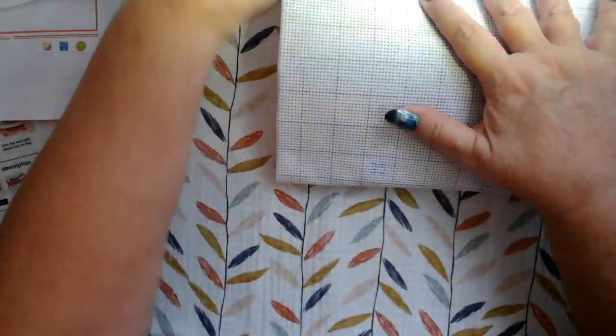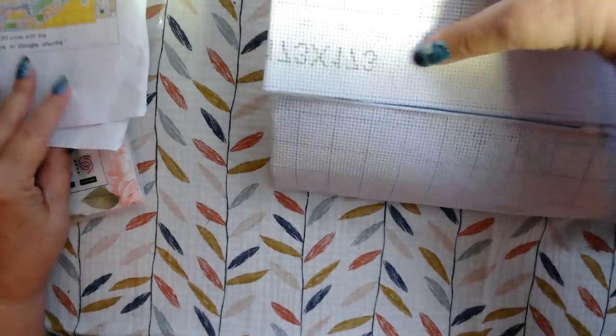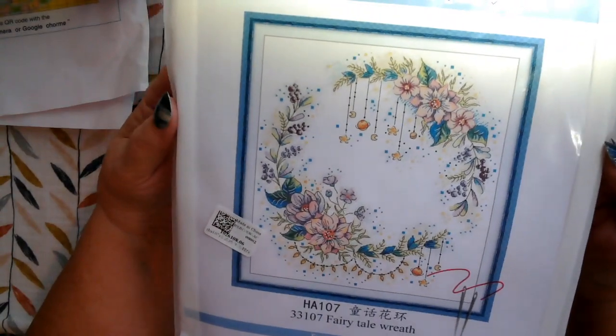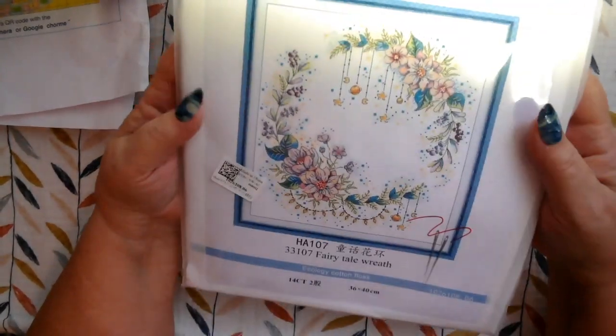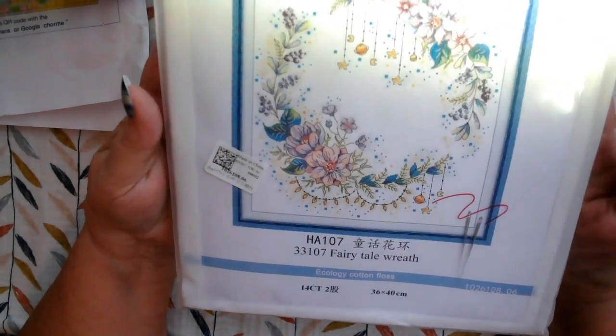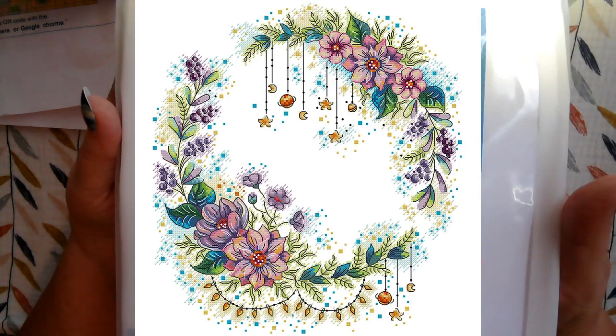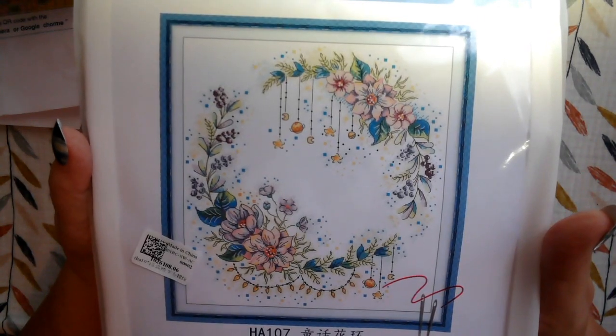Let me put this all back in here, and then we're going to look at the next kit. This kit I thought was beautiful. Here we've got the Joy Sunday logo. That Santa was 11 count; this is 14 count. This is called Fairy Tale Wreath, and it's just so pretty.